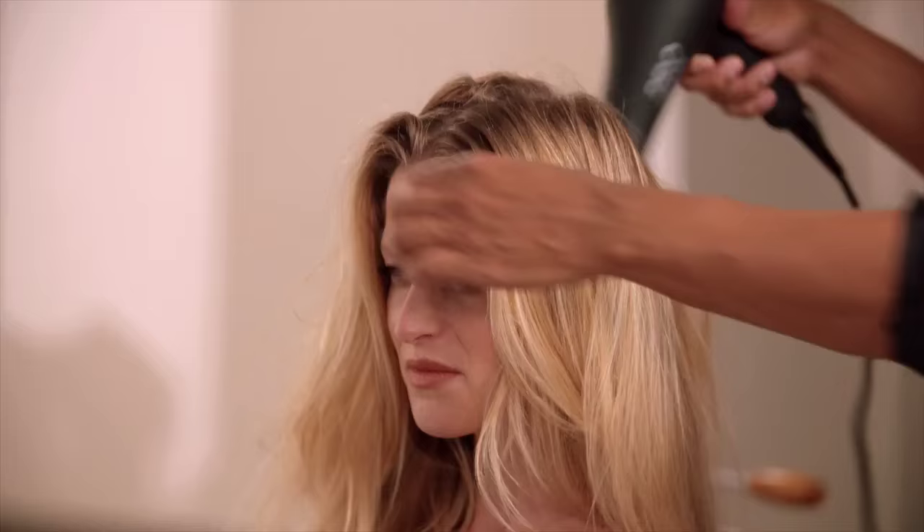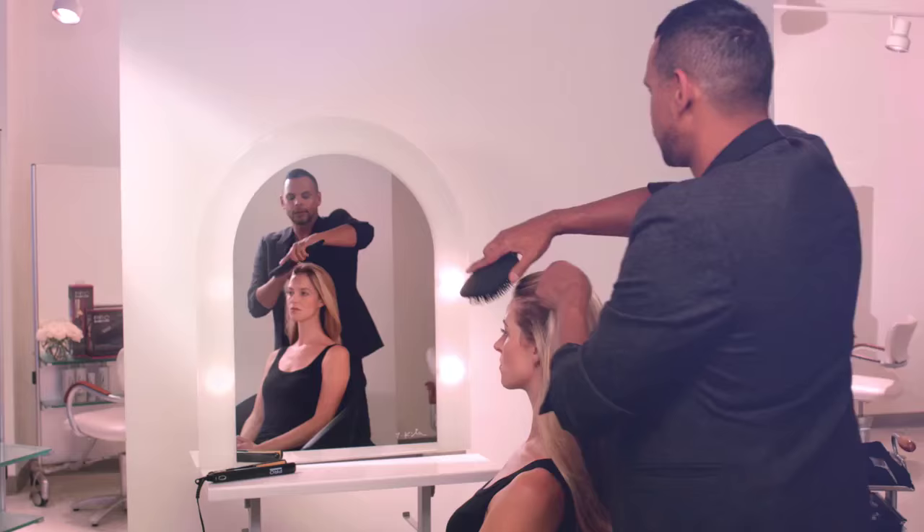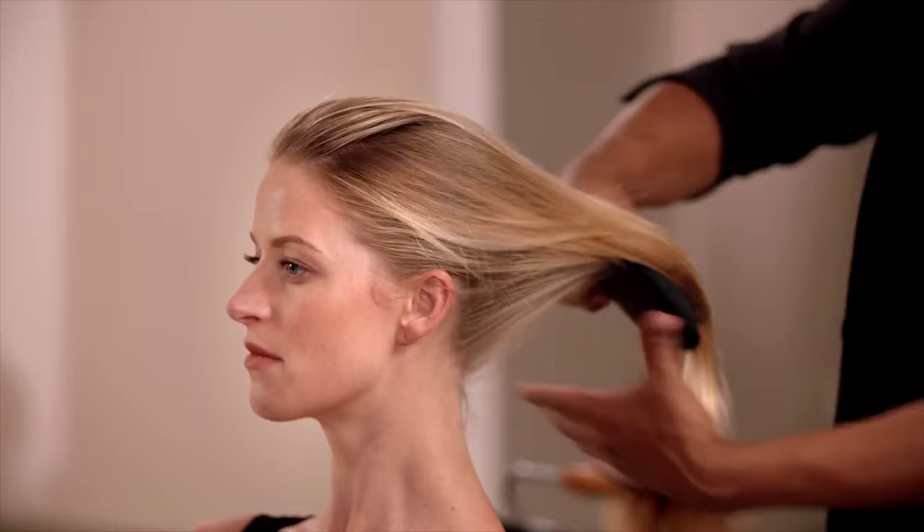What I like to do when I'm finished drying is go over the entire head with the cool button. What it does is help lie down the cuticle and add more shine. I'm just going to brush through the hair, and after I brush it I just run my fingers through and loosen it up.